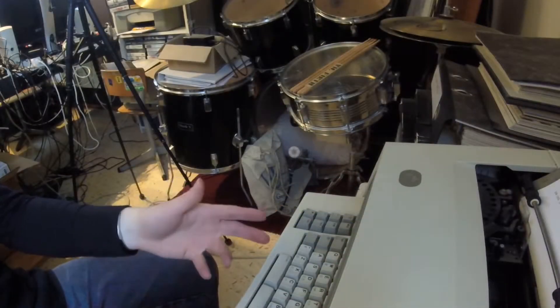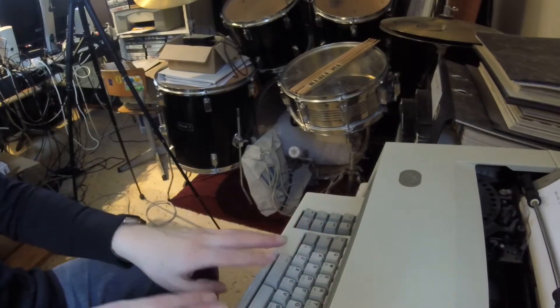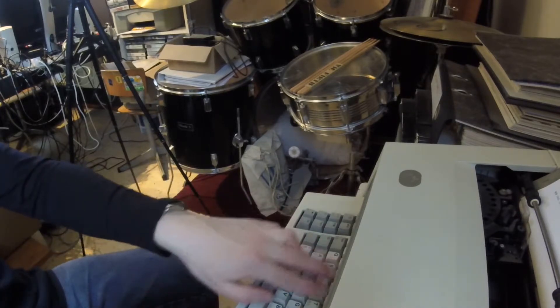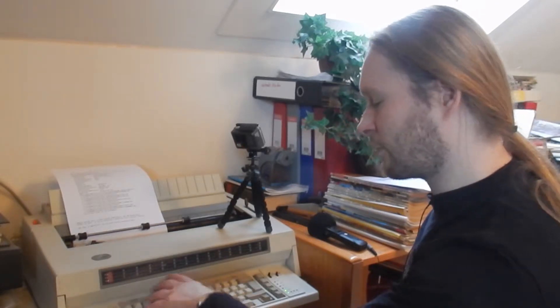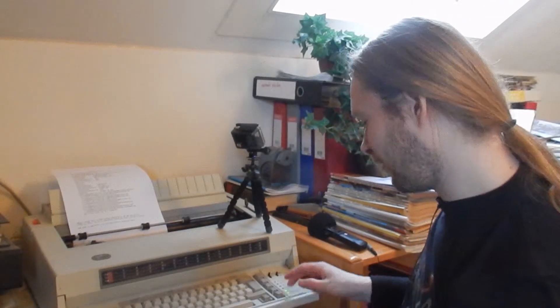In order to use it as a printer you have to disable the keyboard, and that's done by these buttons. There's a really big button here — that is the code button — and you can use this button to access various functions of this printer. It even has some sort of spell-check feature, and a lot of features for forms and miscellaneous stuff. I don't know how to use all of them because I don't have the manual, but I know how to use the printer.